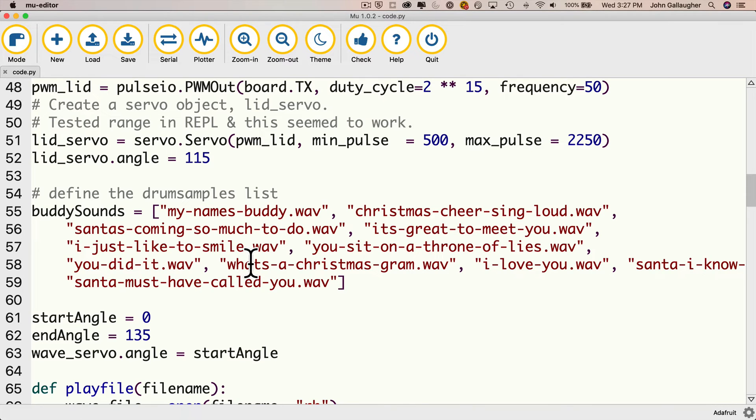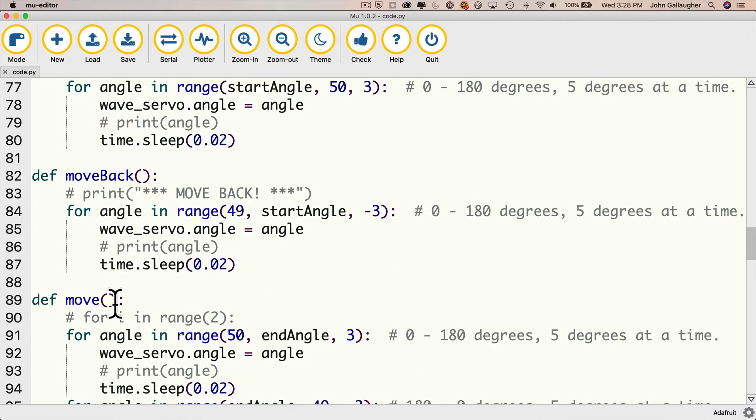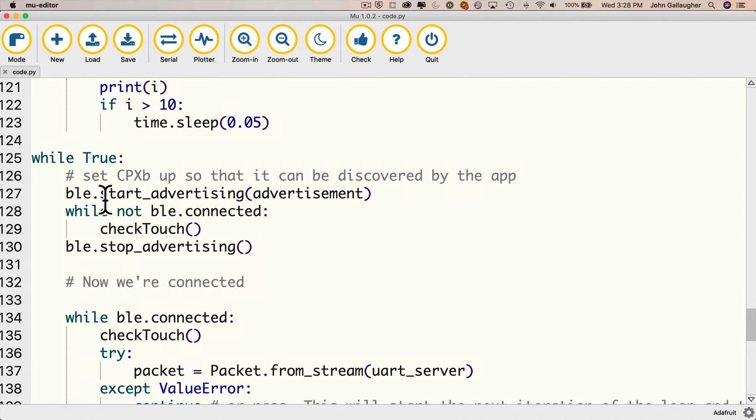You don't want to use anything copyrighted for commercial use, but we're within fair use here as this is a non-commercial educational tutorial. Down here I've got a start angle and an end angle — these are the two values used for the wave servo, and you may want to change these if they don't work for your build. We've got our function to play an audio file, and there's the detect touch and the open lid functions. The way things work with Bluetooth is the device starts advertising itself so the Blue Fruit app can find it and connect. Even while not connected, the device continues to check if anything was touched inside the check_touch function.